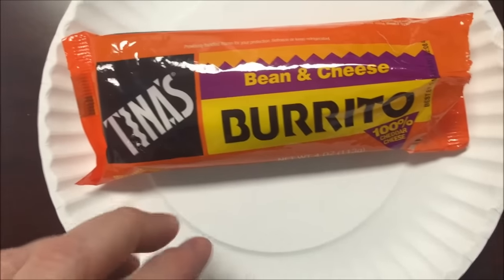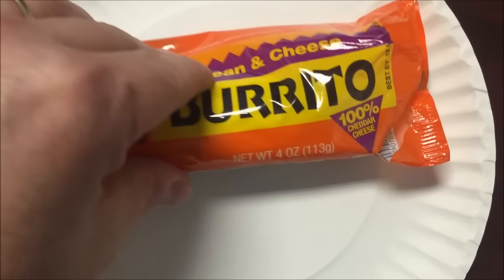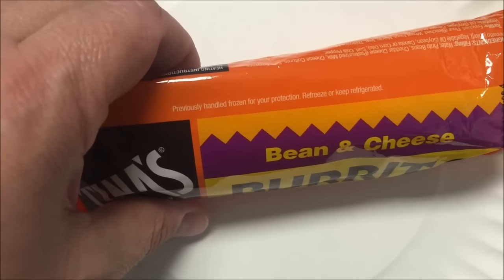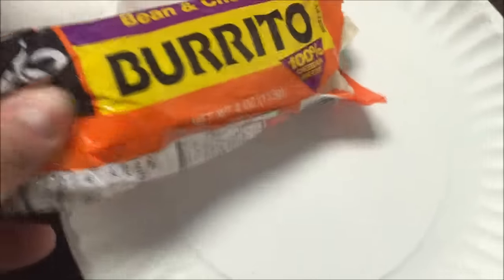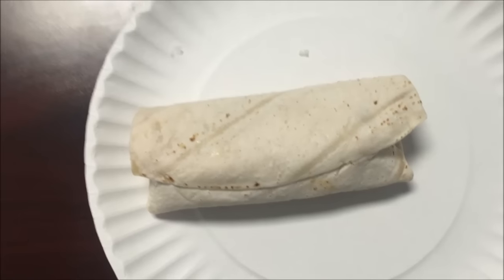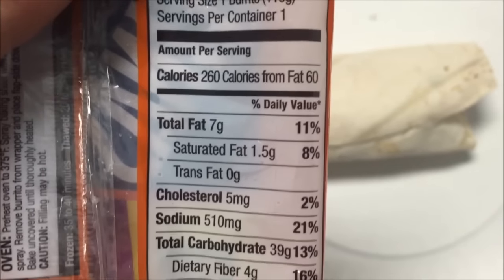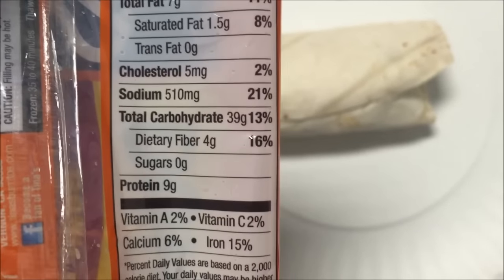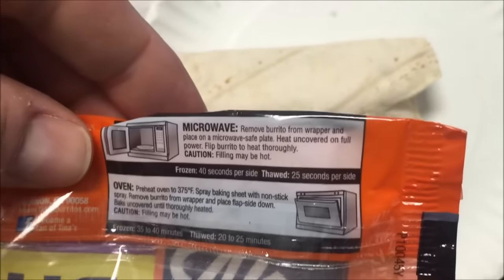Hey guys, welcome to the lunchtime review. Today I'm going to try Tina's beef and bean — or bean and cheese burrito — 100% cheddar cheese, a frozen food. I'm gonna take it out of the package. 260 calories. The sodium's not too horrible, cholesterol is not bad either.